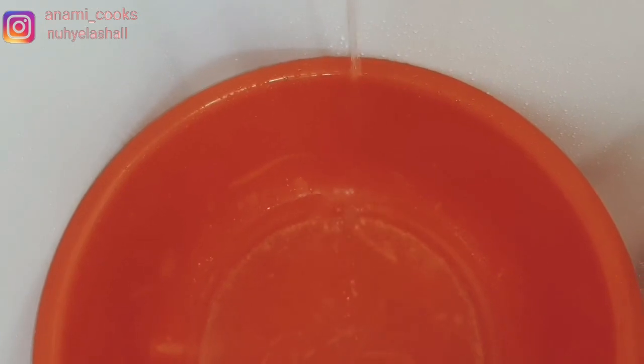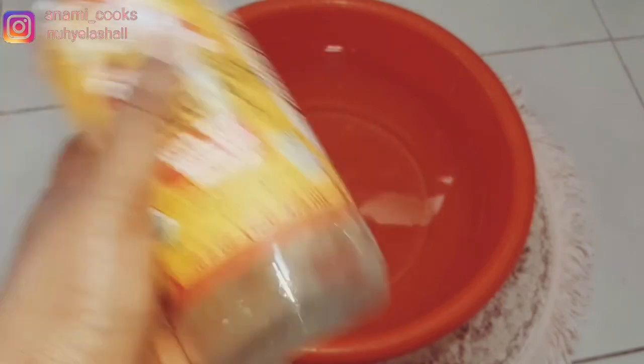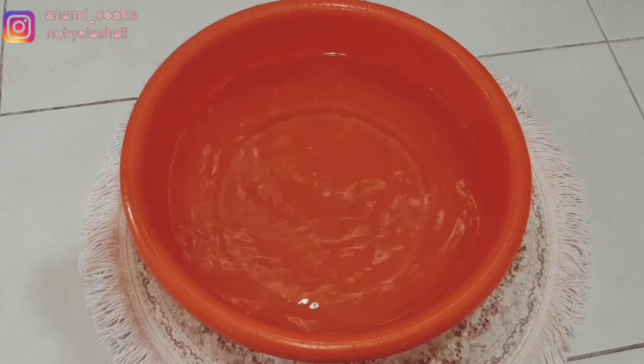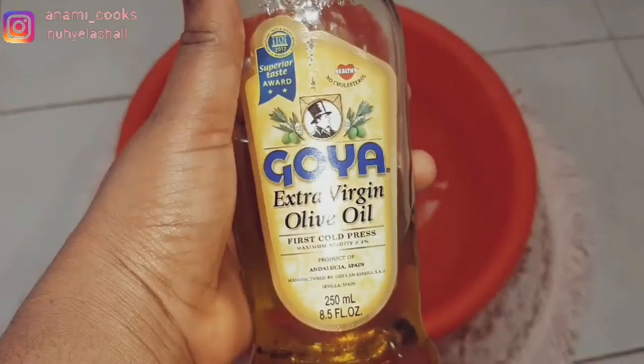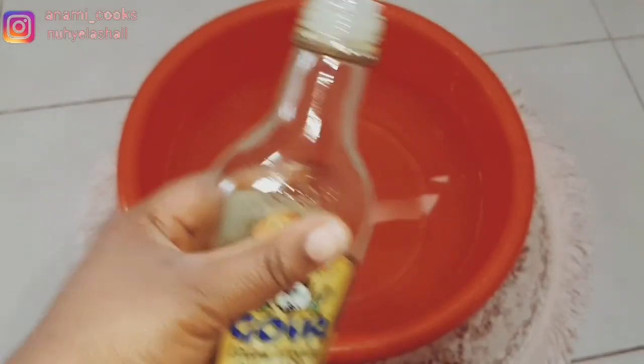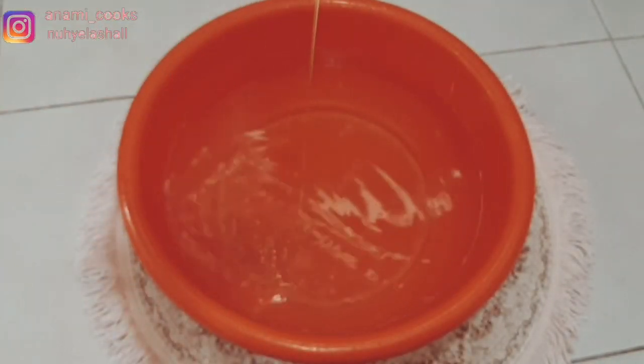This is how my foot looks — you can see all the dead skin. Remember, this is a no-judgment zone. To start the pedicure, the first thing you want to do is soak your feet in hot water, but make sure the water is not too hot. I'm going to add apple cider vinegar — it has antibacterial and antifungal properties — and some olive oil to make the foot soft. You can use sea salt or Epsom salt, but I don't have those so I'm using these.